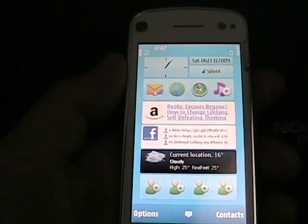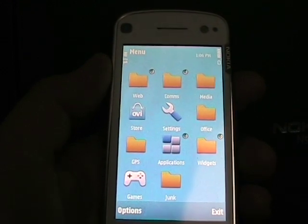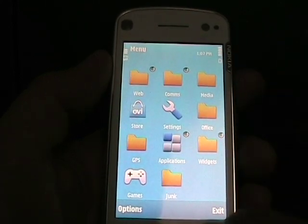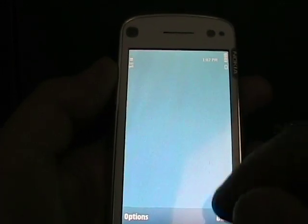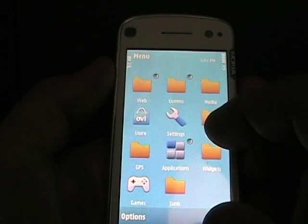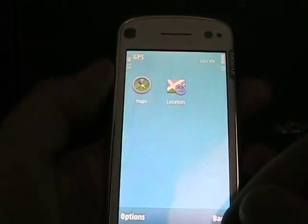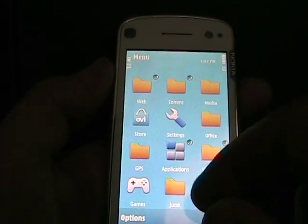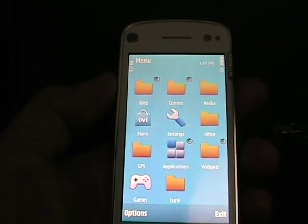I spent about 15 minutes organizing my folders, so now pressing the menu button shows: web, comms, media, office, widgets, junk, games, and GPS — all in one view. In comms I have my communications apps; in media, everything related to media; in office, utilities and similar tools; and in widgets, everything that goes on the home page. Much more organized — that's the power of S60, being able to do that kind of customization.